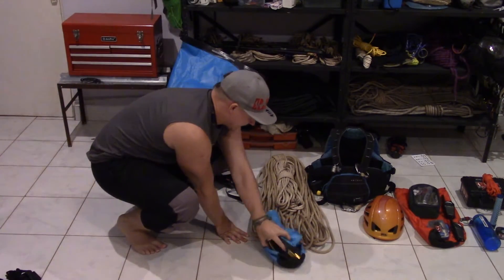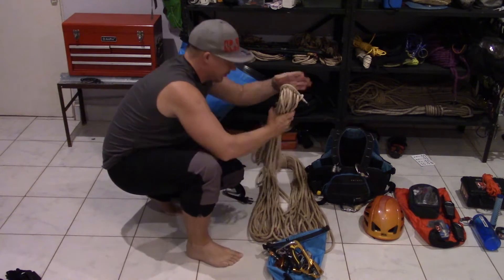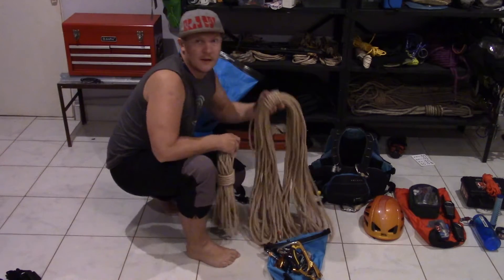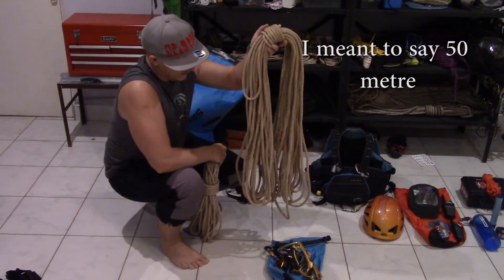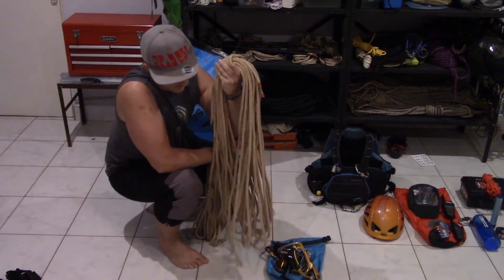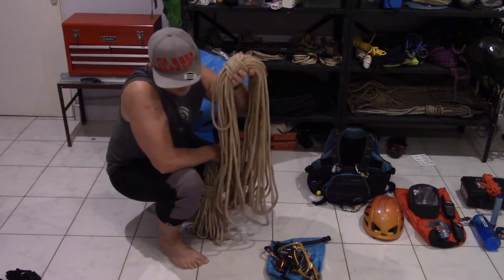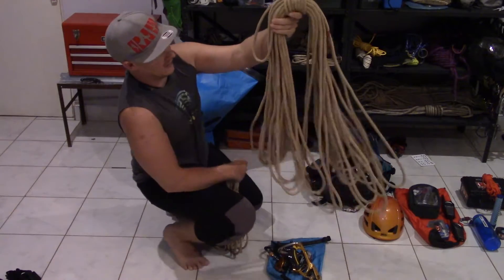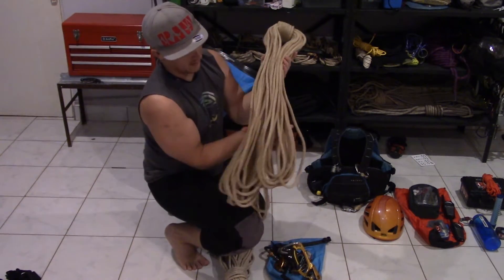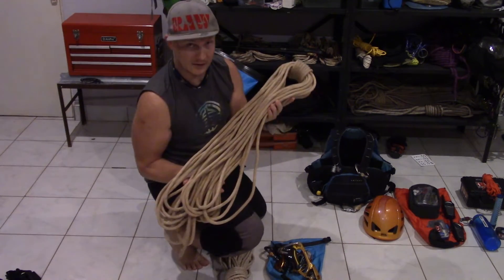The ropes I'm going to be using — I've got two ropes, both the same but in two different lengths. They're a 9mm static, actually specifically designed for caving, so it's a nice wet-environment rope. Because it's 9mm it's a lot more compact than if you were using 10.5 or 11mm rope. Good strength, no problem, but very nice and light to use in this environment.